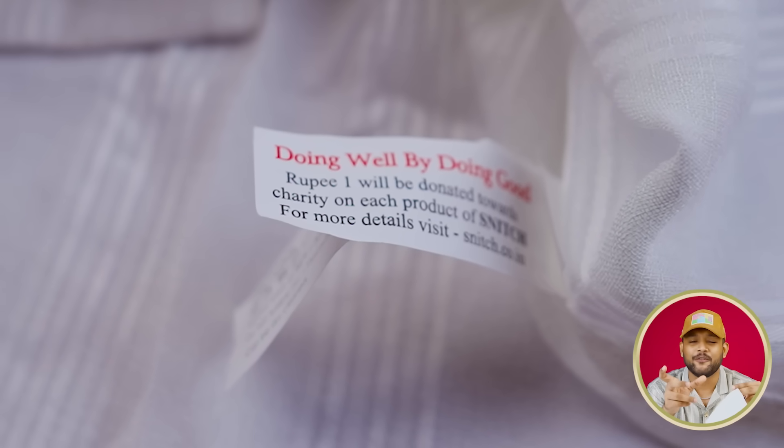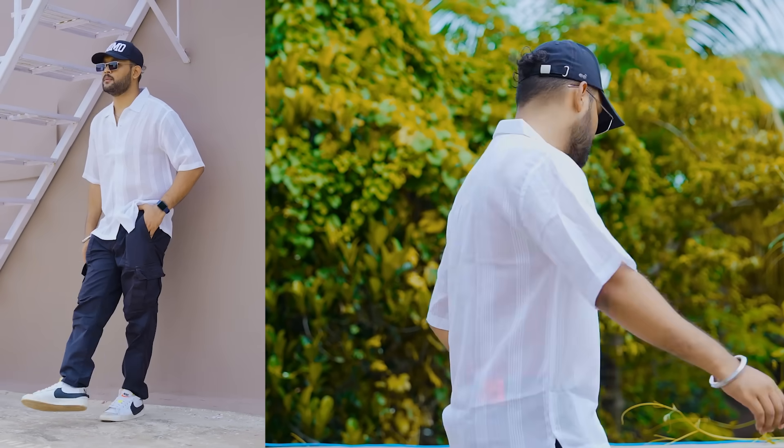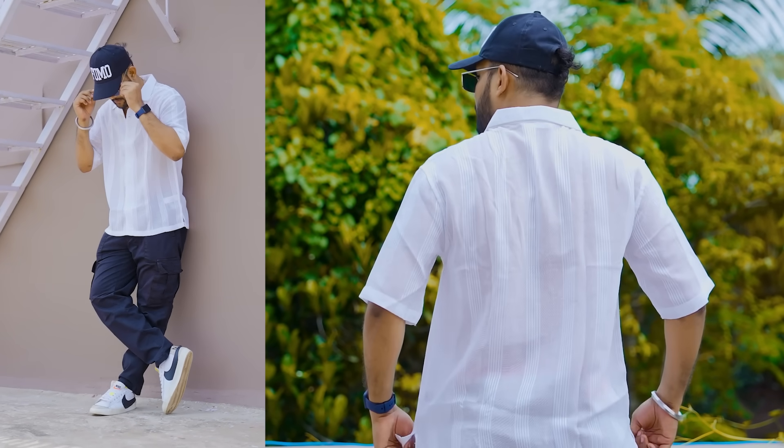You can see a tag where you can see all the information. But if you buy it, cut it out so that it doesn't show outside. Overall, this is an amazing shirt. You can see the link in the description.